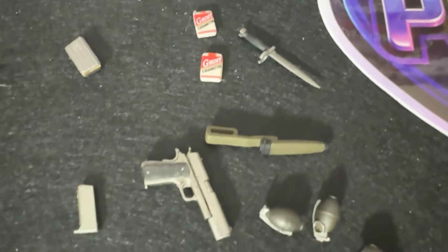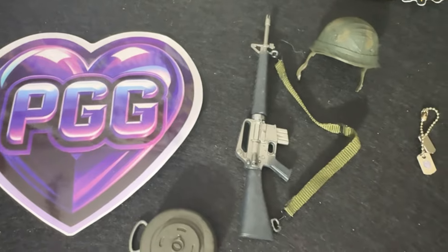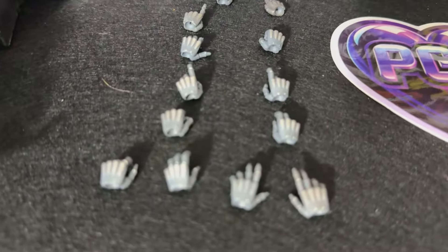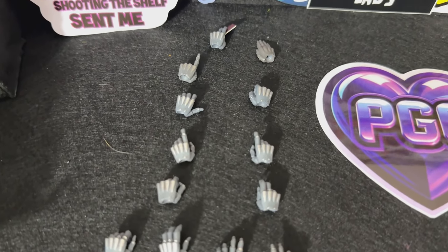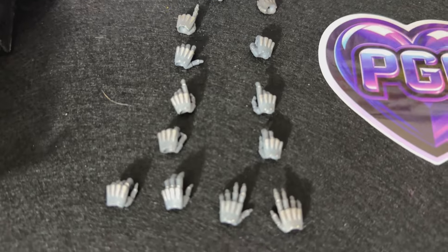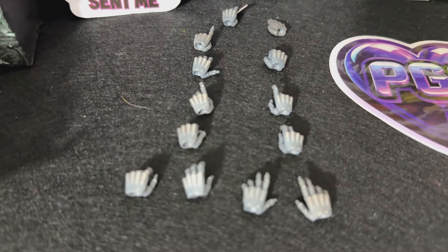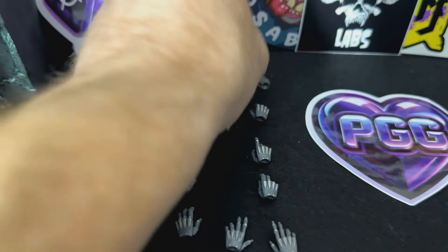He comes chock full of accessories, folks. You're definitely going to want to get your hands on them — and insert dad joke. Speaking of hands, he's got all the hands: 10 interchangeable hands to be exact. One pair of left and right fists, one pair of open hands, one pair of trigger hands, one pointing hand, one card-holding hand, one gun-resting hand, and one saluting hand. He's got all the hands — hold things with your figures, he's going to do it all.